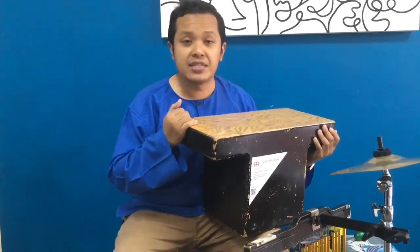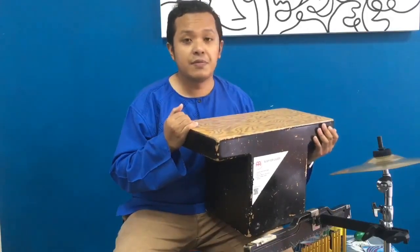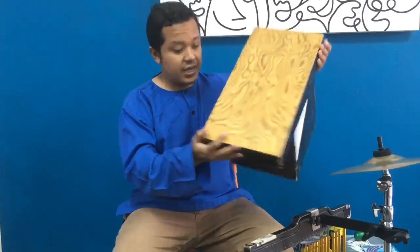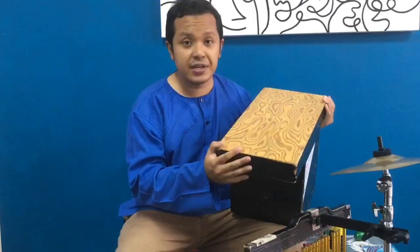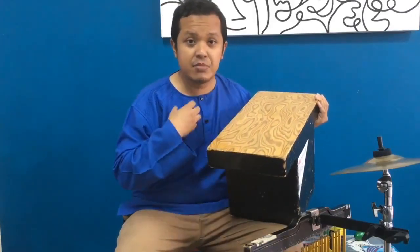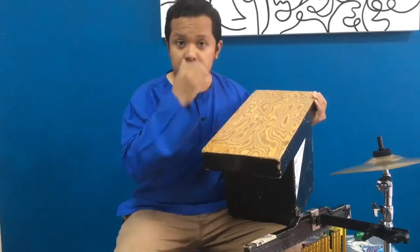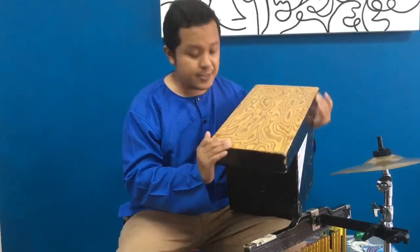I've been playing this cajon since 2012 — it's been 8 years and it's still functioning, still really durable and strong. I'm not promoting any brands here, it's just my true opinion about this instrument. Well done to Minel for coming out with a great product like this.